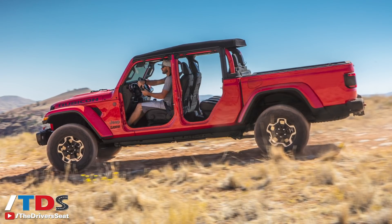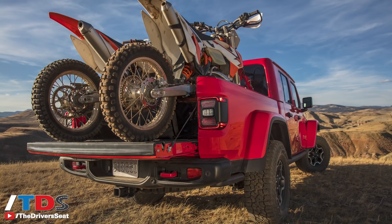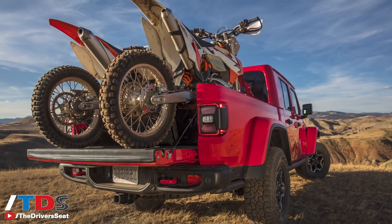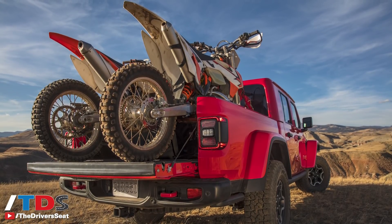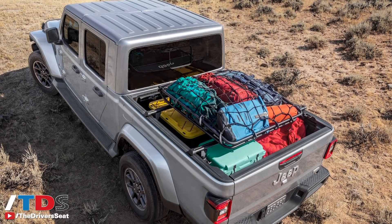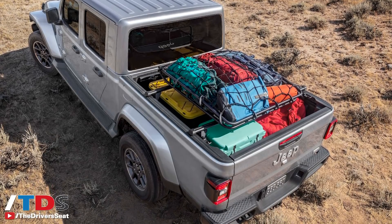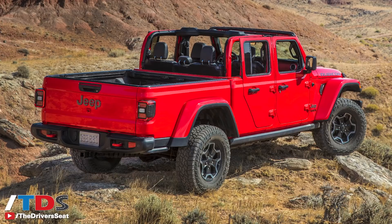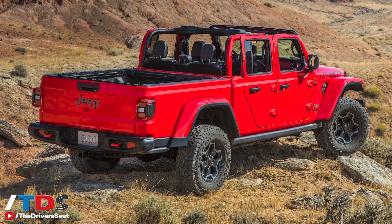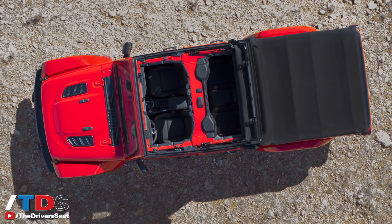The cargo box is five feet, and with the tailgate down you get six and a half feet of load space. It has a feature to stop the tailgate about halfway down so you can load four-by-eight material in there. There are four solid tie-downs on all four corners, plus a trail rail system with cleats all the way around. Additional features include in-cargo box lighting, a 115-volt outlet, available spray-in bed liner, and an available factory tonneau cover.